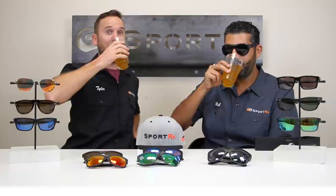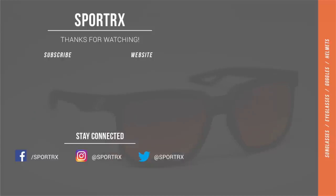That was an overview of some of our favorite pairs of glasses. If we missed one you think should've been included, put it in the comments and tell us why. If you have any questions about these or any other glasses, leave a comment or email us at info@sportrx.com. If you liked this video, give it a thumbs up and please subscribe to our channel. Cheers and happy summer!